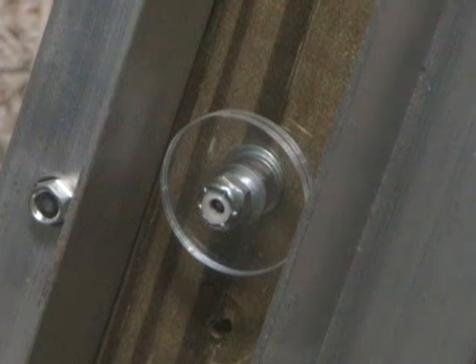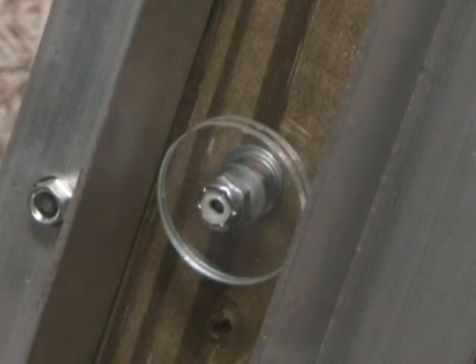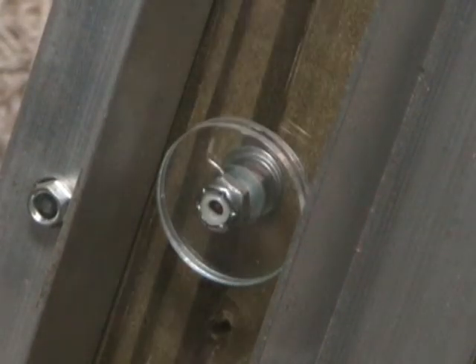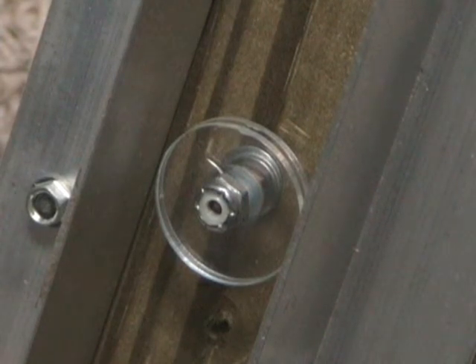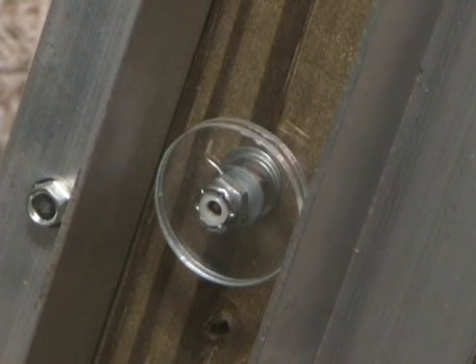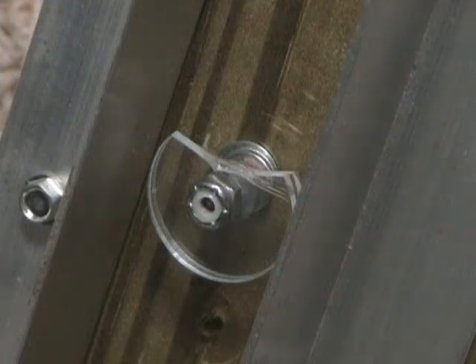Now for the heck of it, I've stacked up two acrylic protectors. We'll see how that affects it. Here we are from 12 inches — no problem. 15 — no problem. 18 — no problem. 21 — getting a little closer. 24 — looks like we still have a winner. So two of them still aren't as strong as one piece of Lexan.